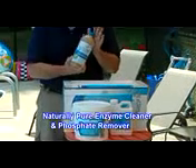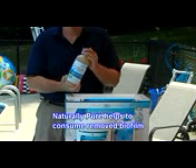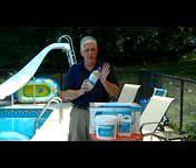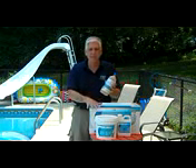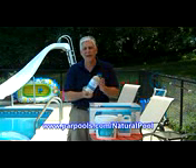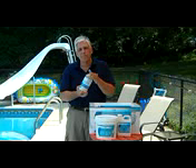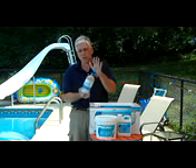Another product we have come to really like for treating biofilms and overall water problems is Naturally Pure. Naturally Pure is a concentrated, stabilized enzyme, and what the enzyme does is it eats up and consumes organic matter. It is able to help consume the removed biofilm — as the Aquafinesse removes the biofilm, Naturally Pure goes in and consumes it through catalytic oxidation. Naturally Pure also has a non-lanthanum phosphate remover, which is important because cheaper products use lanthanum. Naturally Pure can remove significantly more phosphates from your water.